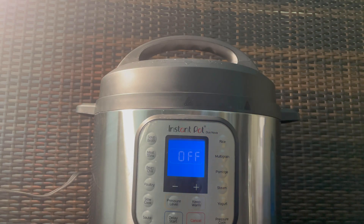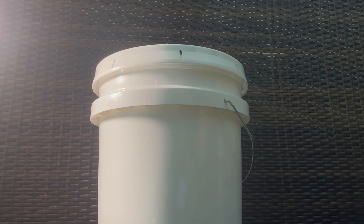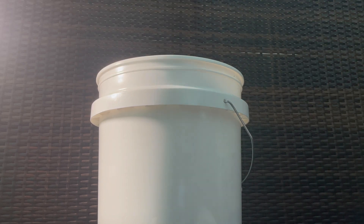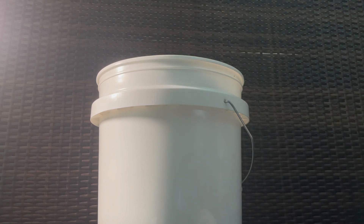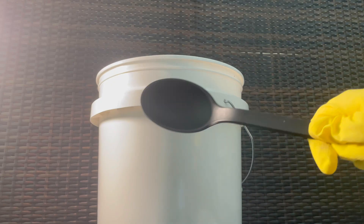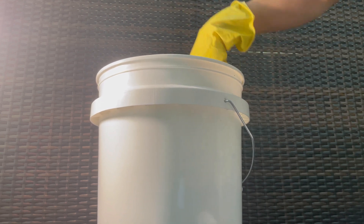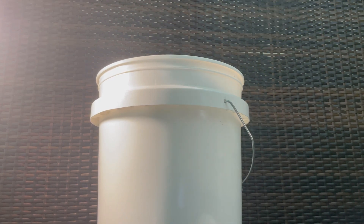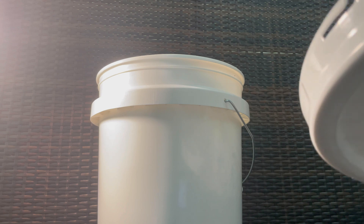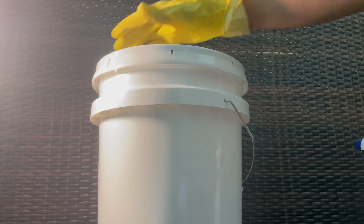Once it's done, hit that cancel button and then quick release the pressure. Wearing your gloves and using oven mitts, pour all the hot water into the five gallon bucket. Then, using a large spoon, make sure to stir well. Spray your lid with alcohol, cover the bucket, and let it sit until cool — this should take about three hours.